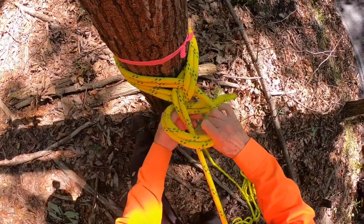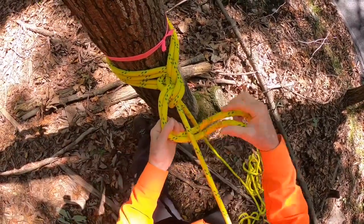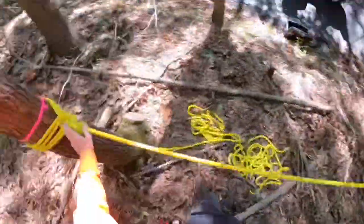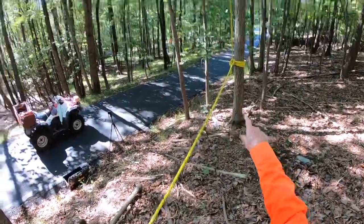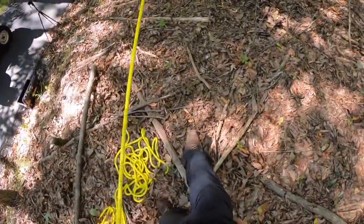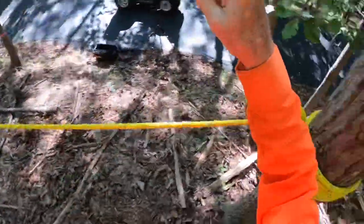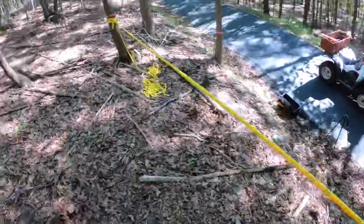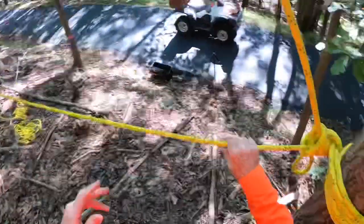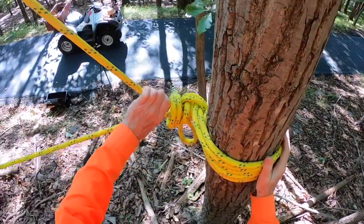A couple of half hitches for a safety. What's tied to the clove hitch is tied to a tensionless hitch, which runs up to the top. I've got tension on this hitch holding both the top hold line and the butt hold line. The top and the butt can be untied when the trees are on the ground, and these will both be under high tension probably.